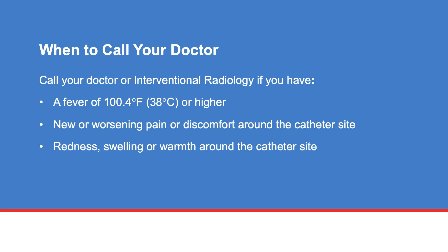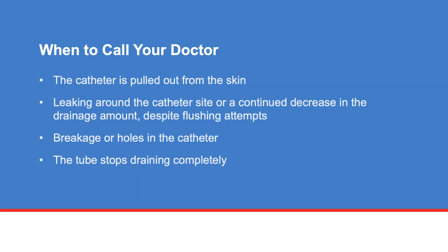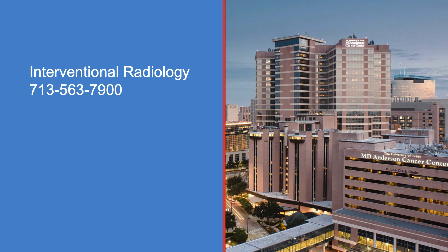Call your doctor or interventional radiology if you have a fever of 100.4 degrees Fahrenheit or 38 degrees Celsius or higher, new or worsening pain or discomfort around the catheter site, redness, swelling, or warmth around the catheter site, the catheter is pulled out from the skin, leaking around the catheter site or continued decrease in drainage amount despite flushing attempts, breakage or holes in the catheter, or the tube stops draining completely. If you have any questions or concerns, talk with your doctor or call interventional radiology at 713-563-7900.